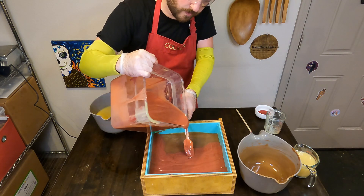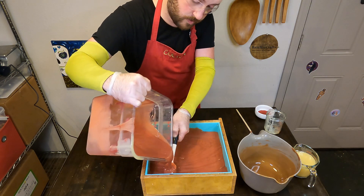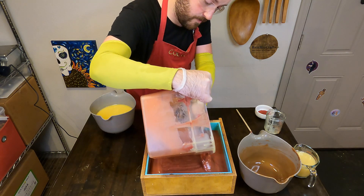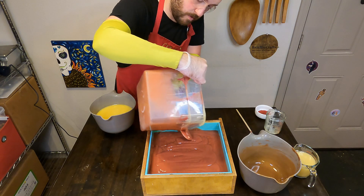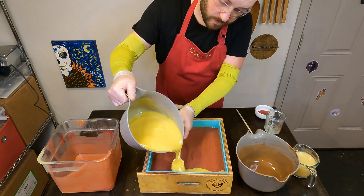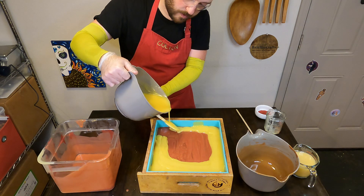I'll pour almost all of that brown soap base into the soap mold, and then I'll add in almost all of that maroon colored soap base as well. I'll reserve just a little bit of each for the top design. The soap batter is a little thin, so I wanted to be careful that even though I'm doing a hanger swirl design, I still wanted nice clean lines — that's why I'm doing this instead of just doing a drop swirl. For the top layer I'll put on that uncolored soap base and break that fall again with our scraper to keep the lines as nice, clean, and neat as possible.